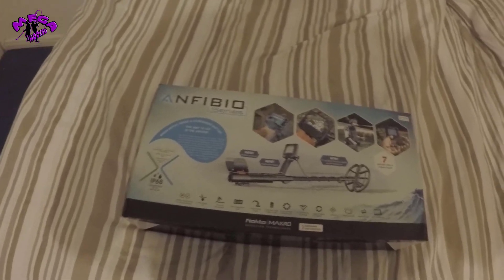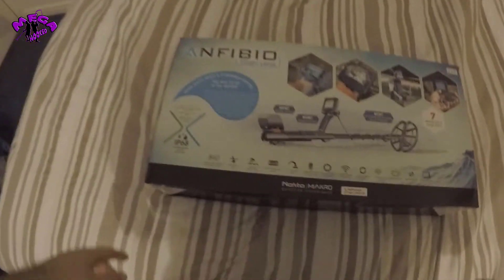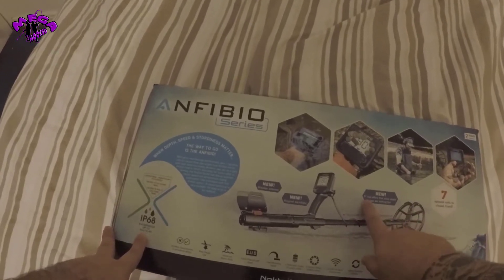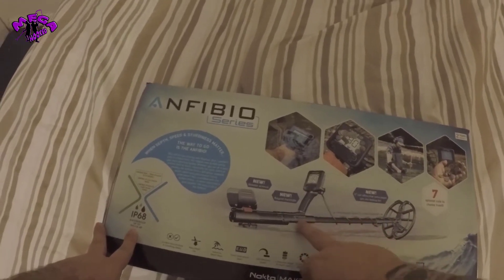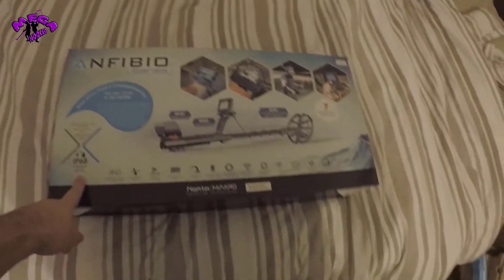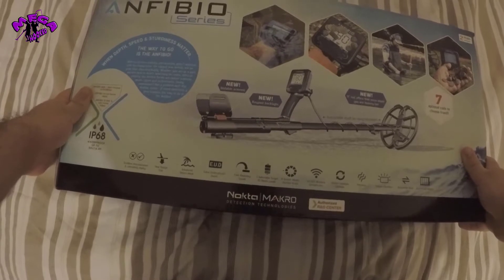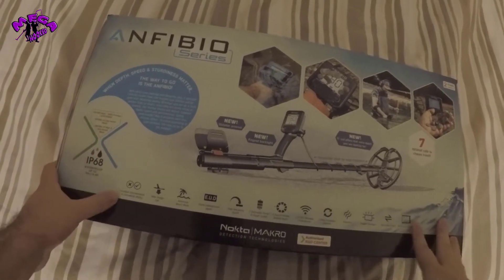When depth and speed doesn't matter, the way to go is the Amphibion — nice little tagline there, it looks nice. On the box: it's waterproof, here's seven coils, it's got the 11 inch coil that offers extra depth, retractable shaft for easy transport, new keypad backlight, slideable armrest, waterproof up to 16.4 foot / 5 meters, 3 selectable target ID depth levels, fast recovery speed, extra underground depth, advanced speech mode, new coil design.